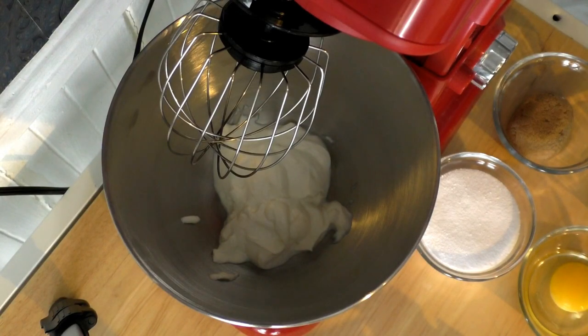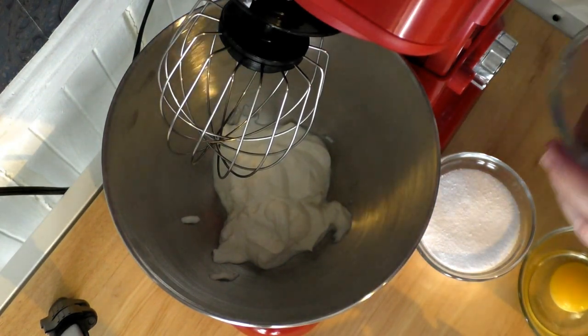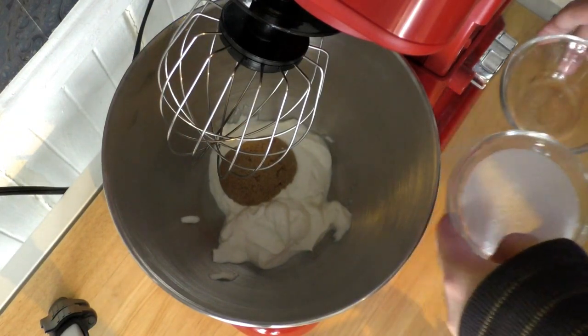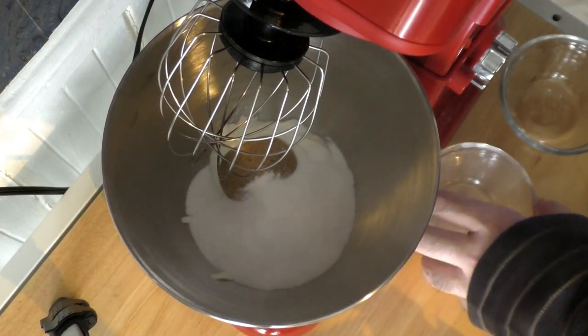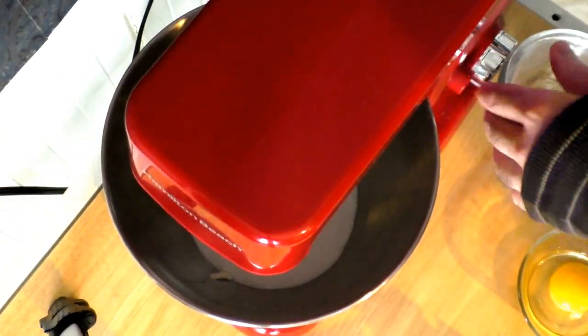To get started, I put our three quarter cup of Greek yogurt into the bowl. What I'm going to do now is mix in our brown sugar and our stevia together and get that creamed. Let me just pour that in and get that started.